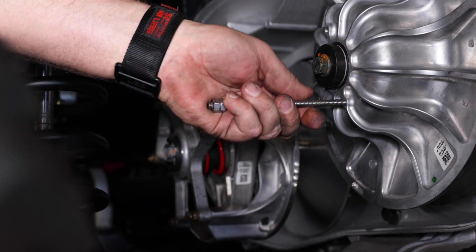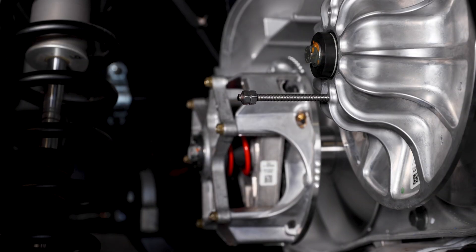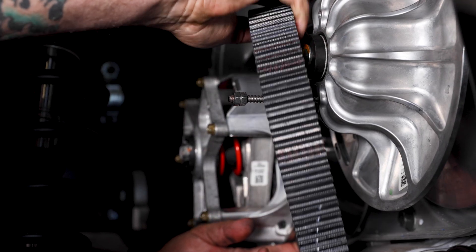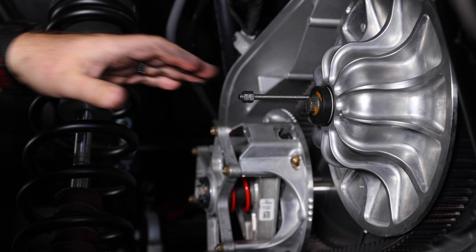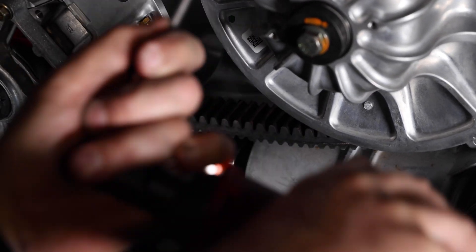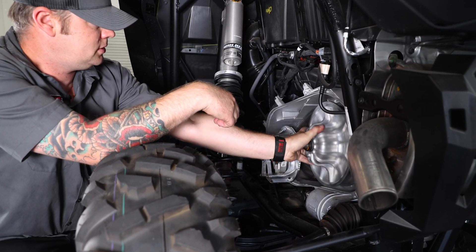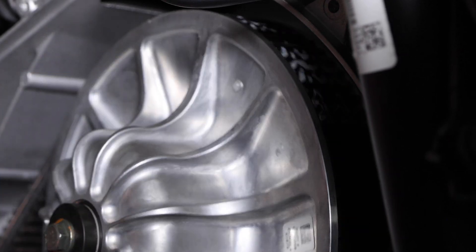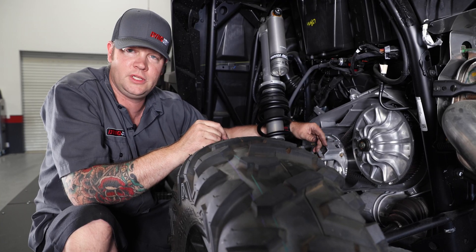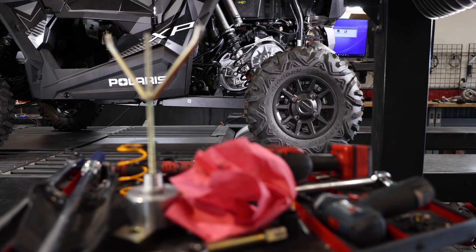Reinstall the belt removal tool and reinstall the belt — make sure you reinstall the belt in the same exact fashion that you removed it. Now that the belt is installed, remove the belt removal tool. Give the secondary a few spins until the belt is riding nicely at the top of the secondary. Now that the primary and secondary clutches are reinstalled, we're ready to put the clutch cover back on with the fresh air tube and go rip this thing around. For more information or a list of available vehicles that we have clutches for, go to dynojet.com. We'll see you next time.